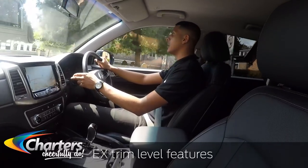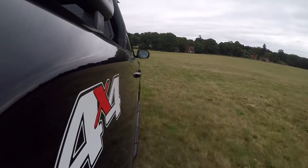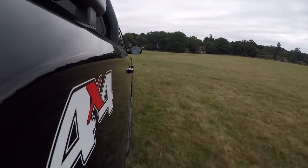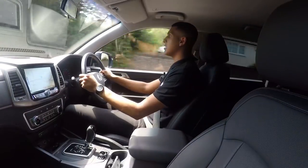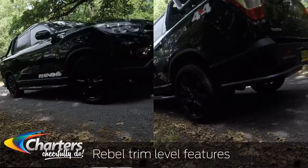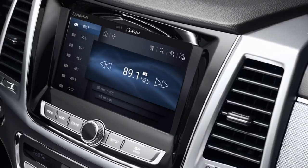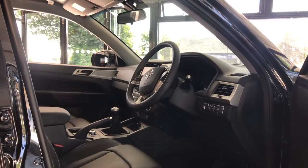Standard features on the entry-level model include automatic windscreen wipers, automatic headlights, hill descent control, air conditioning, DAB radio, six speakers, large alloy wheels, a full-size spare, and a range of safety features. If you upgrade to the Rebel trim level you'll be greeted with a ton of extras, including an all-new 8-inch touchscreen, a heated steering wheel, heated and ventilated seating, and a rear-view camera.